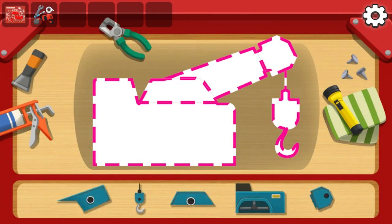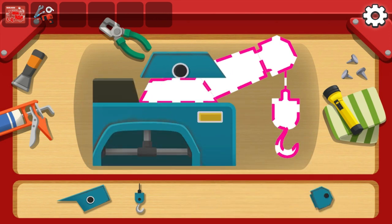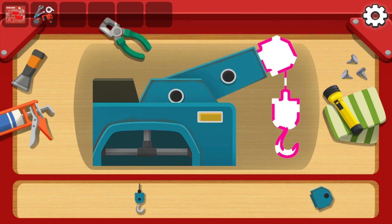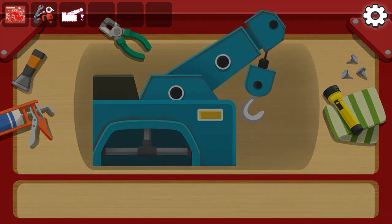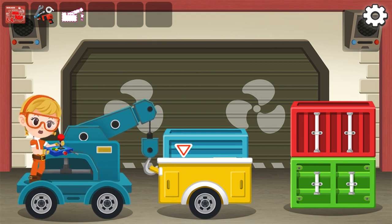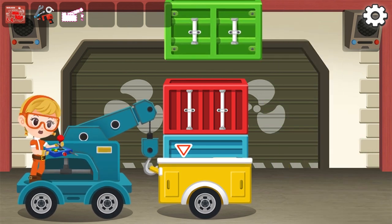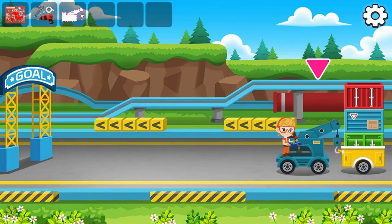Use the stickers to assemble the parts. Put the containers on the cargo bed. Move the cargo to its destination.